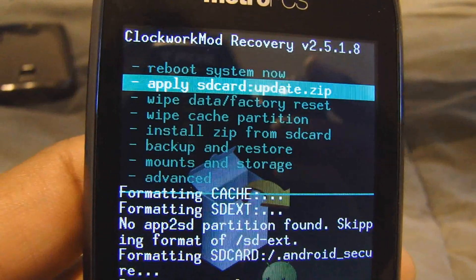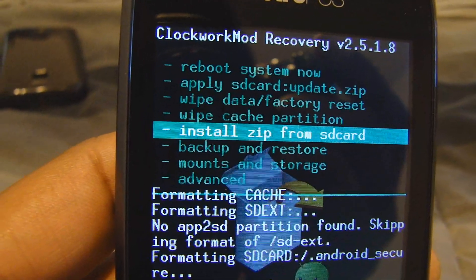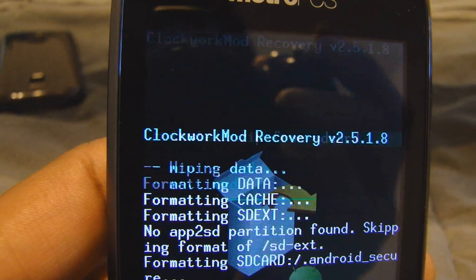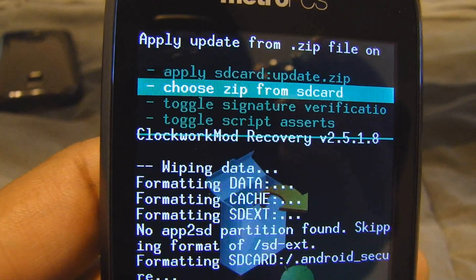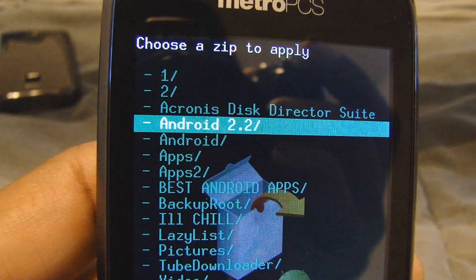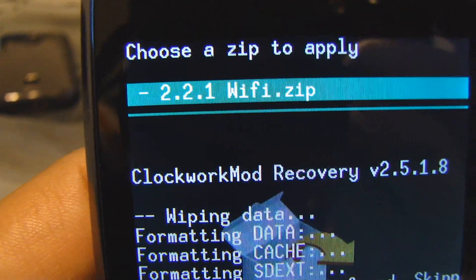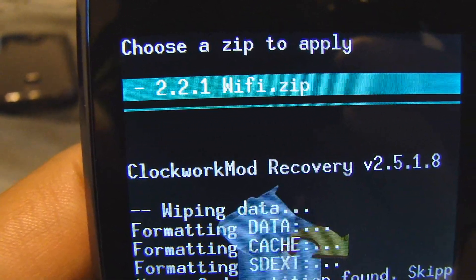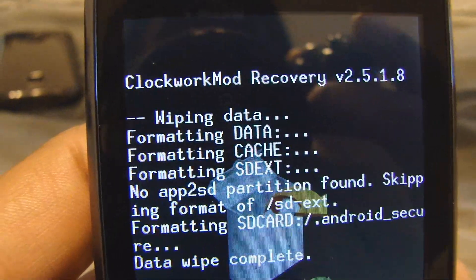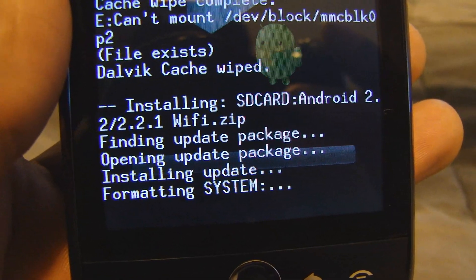Now we're going to install Android 2.2 — this is the last step, or close to it, other than putting in the APN settings. Go to install from SD card, choose zip from SD card — Android 2.2. Choose a zip to apply: 2.2.1 WiFi dot zip. You'll have that same file. It's working.